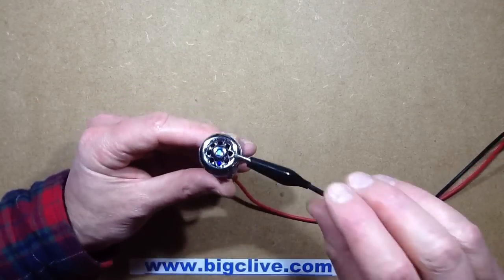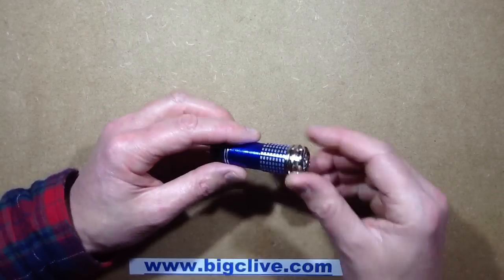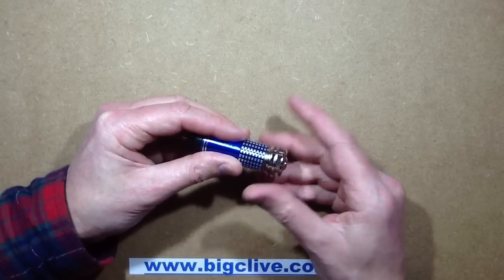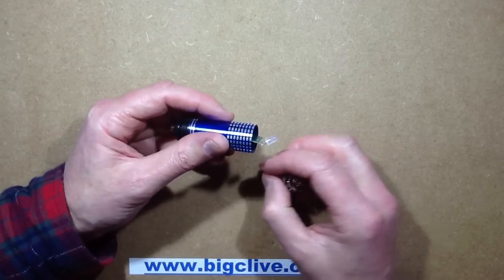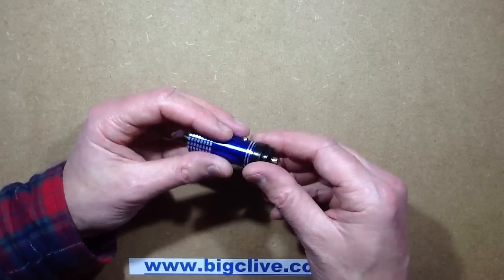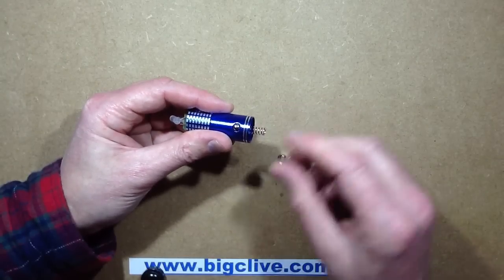Let's open it up and see what's inside. This unscrews, revealing an LED - that's a good start - and a circuit board with some components on it.